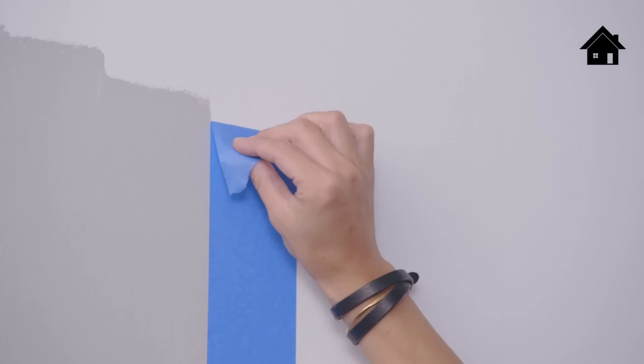The most rewarding part of any paint job is taking the tape off and seeing the final product. A common mistake is waiting too long — when the paint has actually dried, taking it off creates a jagged edge. I recommend waiting until the paint is tacky: not too wet and not too dry. That's when you get the perfect line.